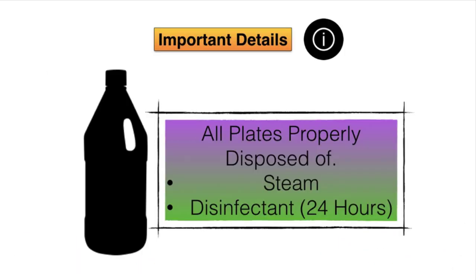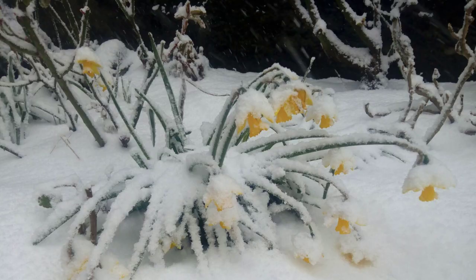When the practical is done, it's really important that you dispose of the plates properly. In our case, we soaked them in disinfectant for 24 hours and then threw them in the bin.